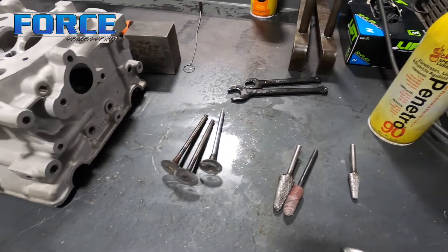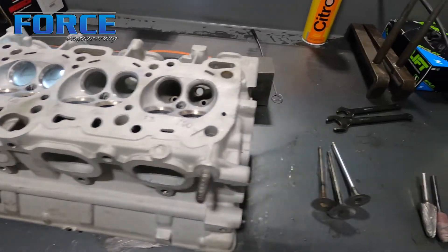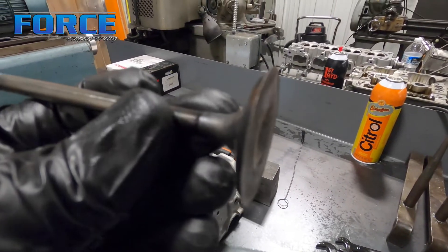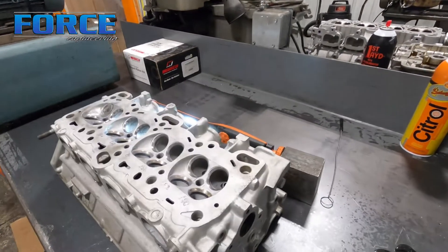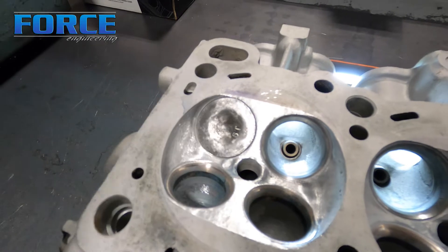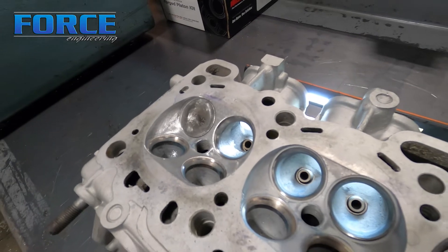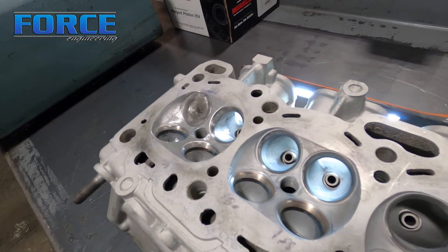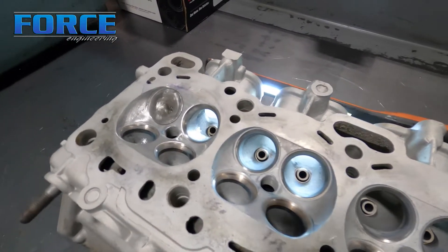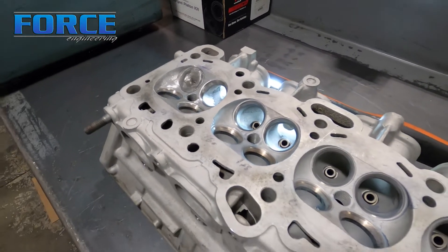Something kind of unique that I do — partially because I do the valve job before the port work — is I usually have a stock set of valves sitting around for whatever engine I'm working on. I stick them in a lathe and cut the margin down to zero, so the valve is super thin. I've got one sitting in here — it's flush with the chamber, actually a little bit below the chamber surface. That just protects the valve seat as I'm working with the grinder so I don't nick the seat and make more work for myself. Even if you don't do the valve job first, it's smart to do this, because you don't want to have to sink the seat and then deal with valve tip height and installed height issues.